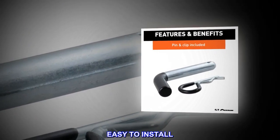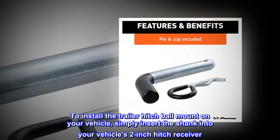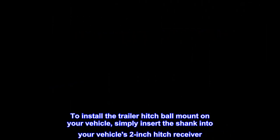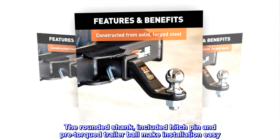Easy to install. To install the trailer hitch ball mount on your vehicle, simply insert the shank into your vehicle's 2-inch hitch receiver. The rounded shank, included hitch pin and pre-torqued trailer ball make installation easy.